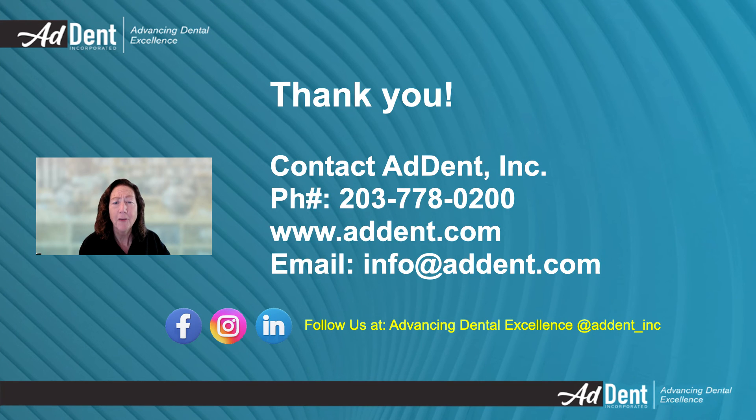Thank you for viewing our presentation. I invite you to reach out to us with any questions. Please call or email us for more information. Our goal is to provide you with the best solutions for your evaluation challenges. Call us at 203-778-0200 or email us at info@adent.com. We look forward to hearing from you. Thank you.